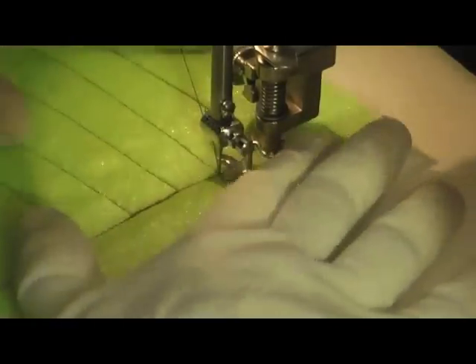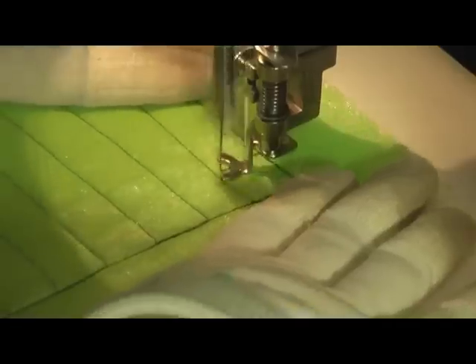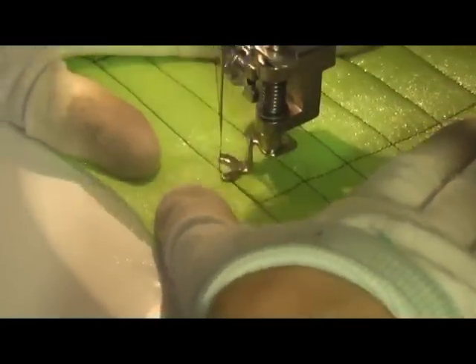Notice that I'm stitching all of the lines horizontal from top to bottom. It's easier to quilt straight lines when moving from the top of your area to the bottom, or from the bottom to the top.